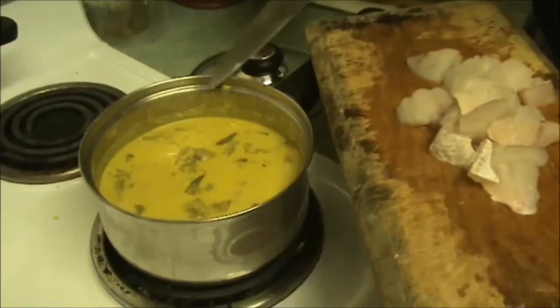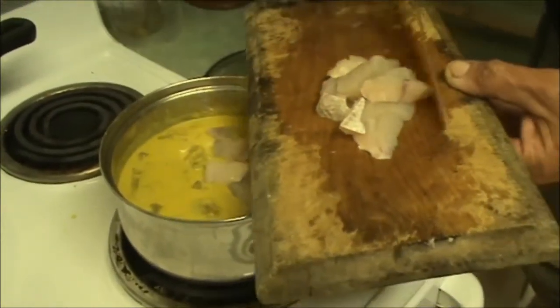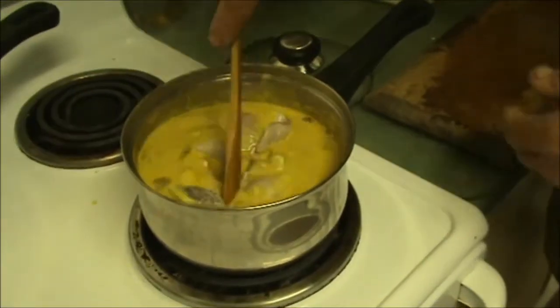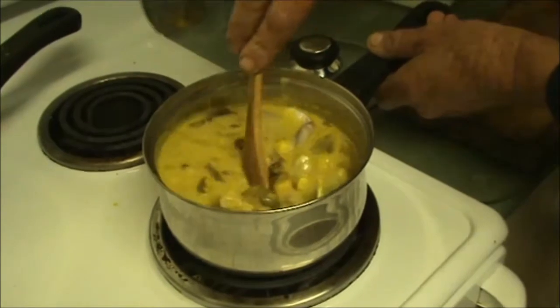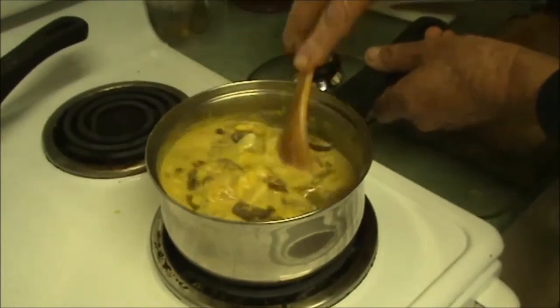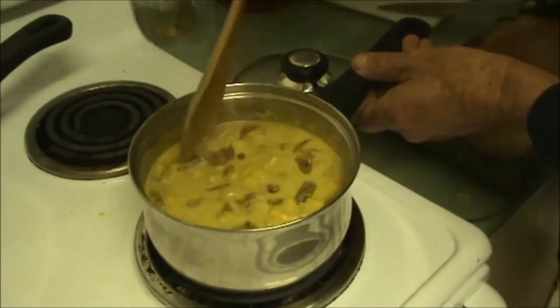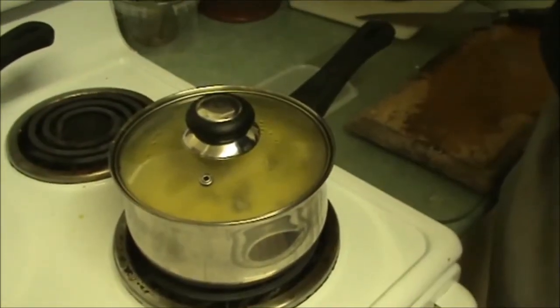This has been simmering for a little while. What I'm going to do is add our snapper pieces — snapper porgy pieces. Last but not least, we're just going to cook our snapper in there, and the little porgies. It smells beautiful. It's sort of hard to believe that that's going to just feed three people. Be ready to dish it up soon.